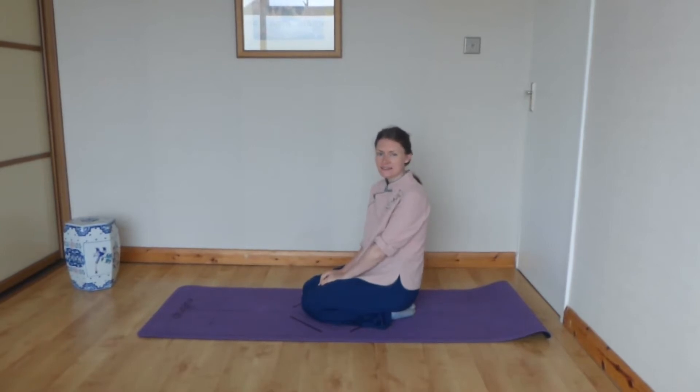Hi there, this is a Dao Yin called the Camel stretches and it starts in praying mantis stance. It has a warm-up sequence and then the full exercise.